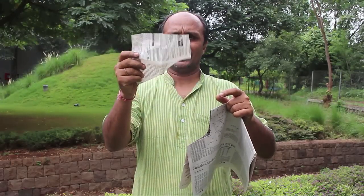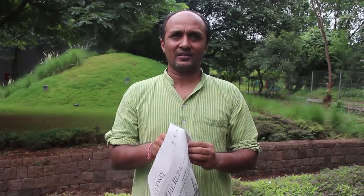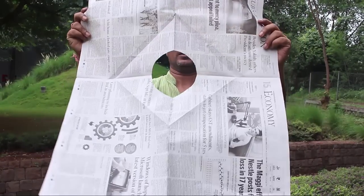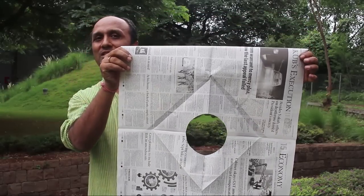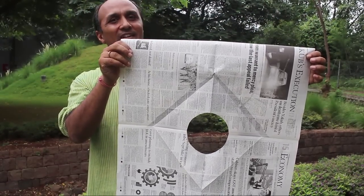This is a square, but now when I open this paper you will magically see a circle — and so we have converted a square to a circle. Now we will see how we did this trick.